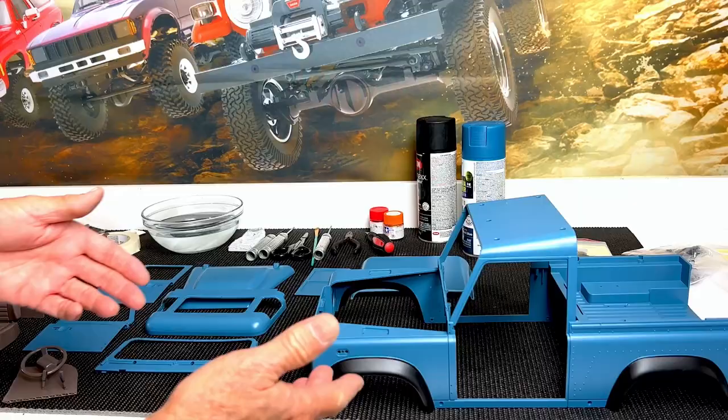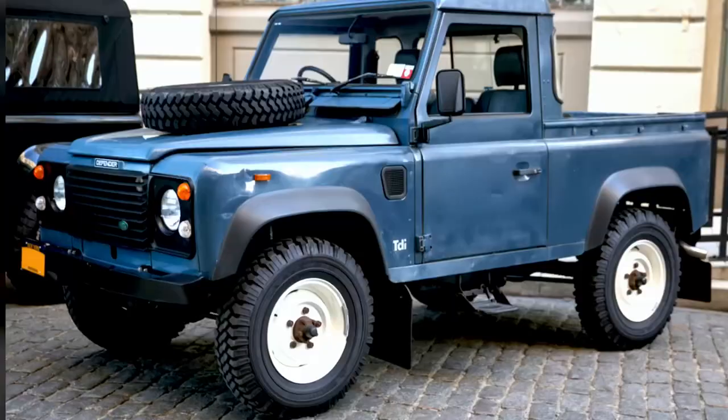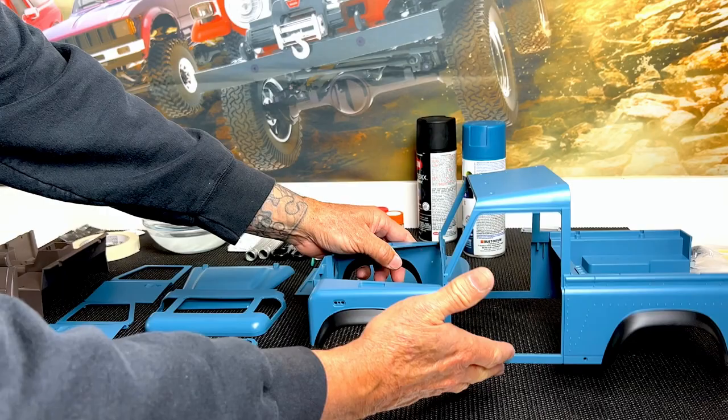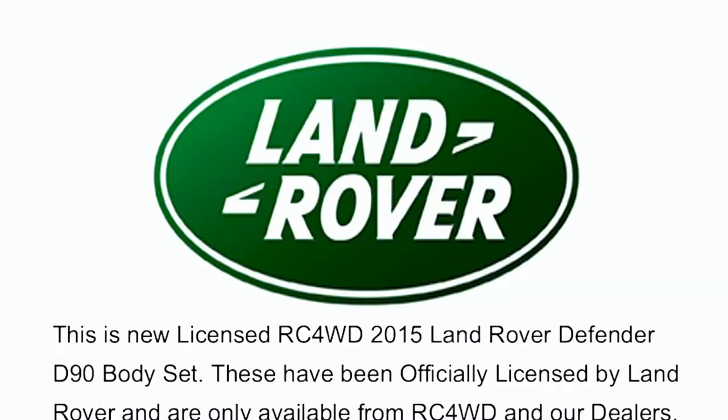Hey everyone, Mike here with RC4WD. Follow me along in this two-part video series and watch how I painted and assembled this 1/10th scale hard body set to resemble a cool picture I found on the internet. I'll show you a few tips and all the tools and paint I used to get the job done.